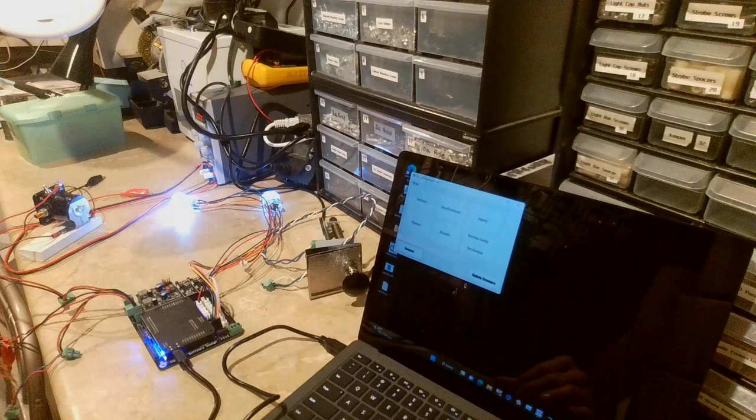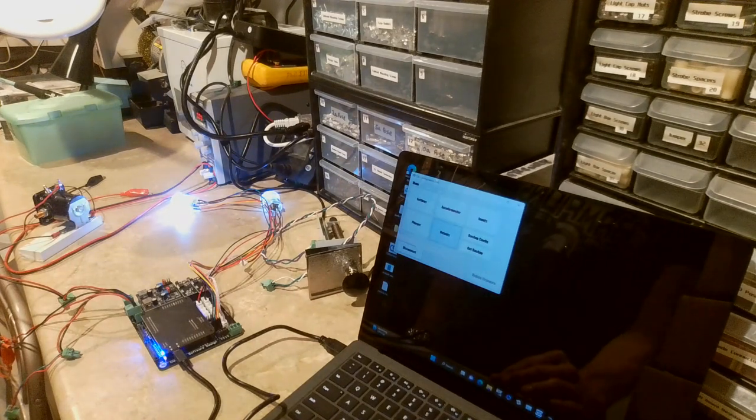Let's go right into the configuration. You just need to click the Connect button to connect to the board, and once it's connected it gives you options to go into all the different settings. I'll start with the easy ones — we'll start with Outputs.